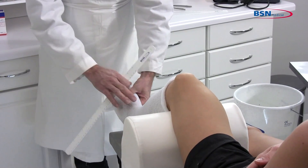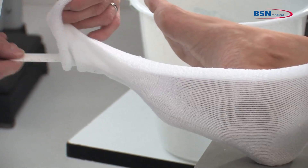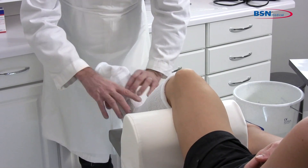Then, place a zip stick so that cutting after application gives protection and makes it easier. Make sure the patient's limb position is correct before starting to apply the cast tape.